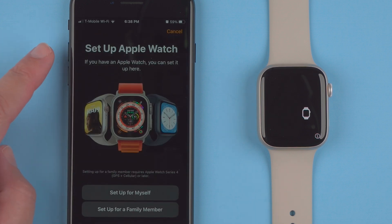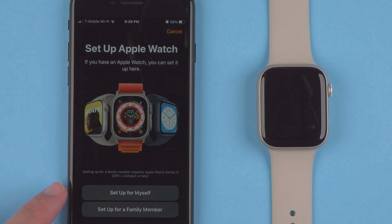It says 'Set up Apple Watch.' If you have an Apple Watch you can set it up here. It says we can set it up for yourself or a family member, so tap on whichever is appropriate. For this demonstration I'll be setting it up for myself, so it'll be slightly different if you're going to set up for a family member. I'll tap 'Set up for myself.'